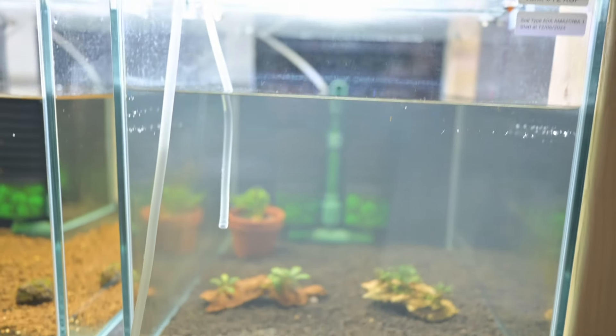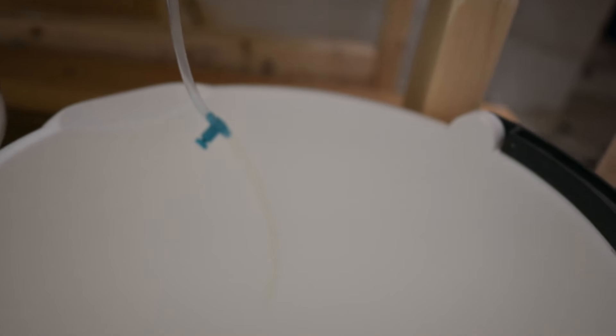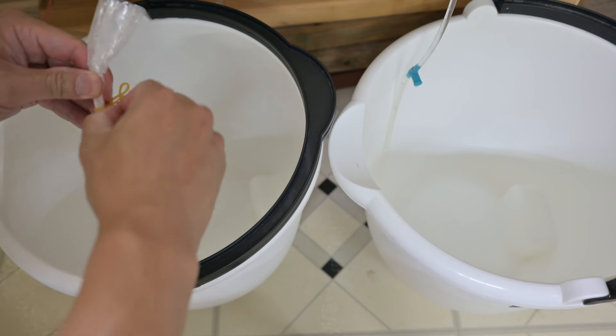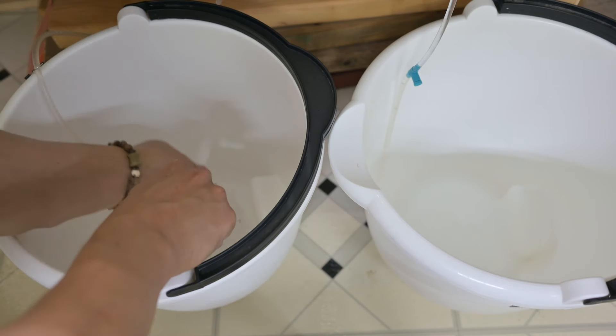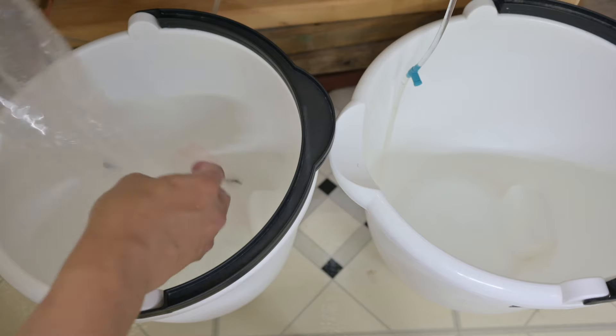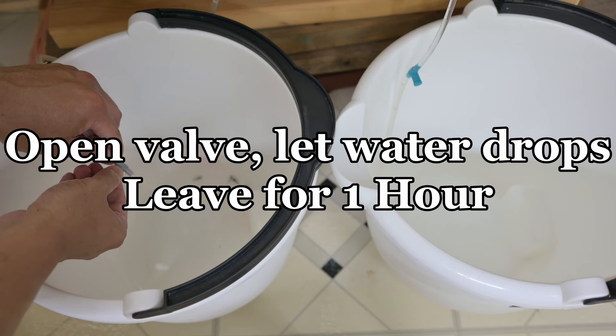The next step is to acclimate them. I have prepared two airline tubings connecting from my two different shrimp tanks. Underneath I have two valves to adjust the water drop output into two separate pockets. To keep the airline tubing in place, I just use two simple paper clips — nothing complicated. I remove the shrimps from their bag and pour them into each pocket. I already started the siphon, so now I open the valve slowly and let the water drop into the bucket. I leave it for an hour.